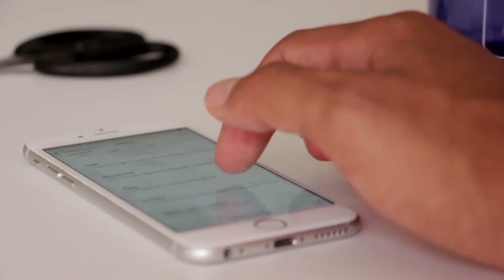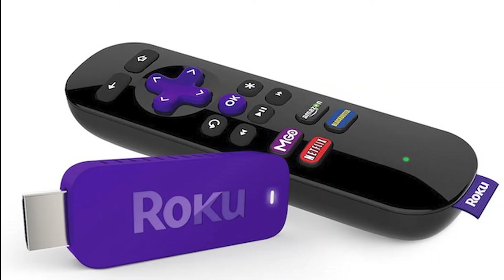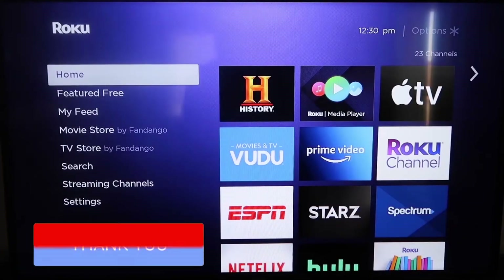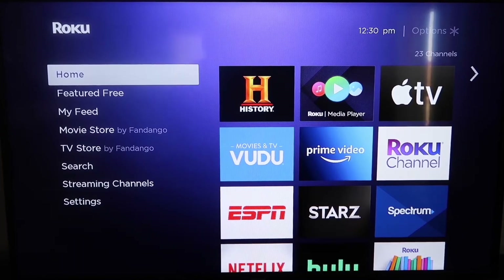The first way to screen mirror your iPhone is using a Roku device. This will work on all the major Roku devices, including the Roku Streaming Stick. Roku recently updated their platform so that Apple AirPlay is now built in, making it really easy to mirror without using any third-party apps.